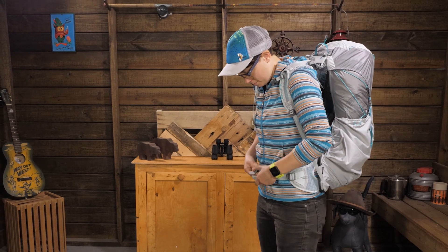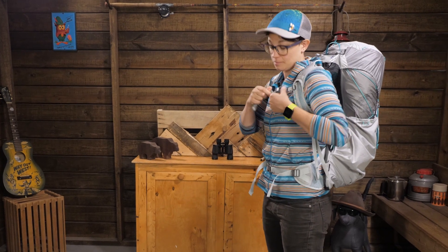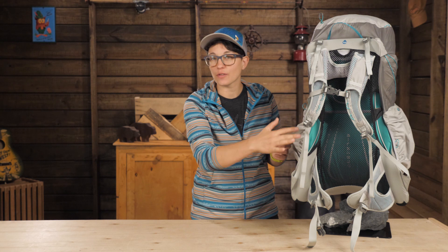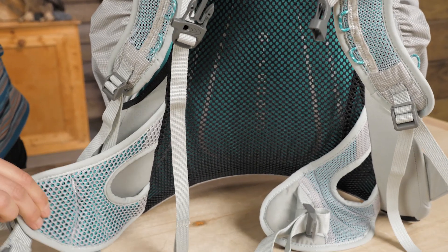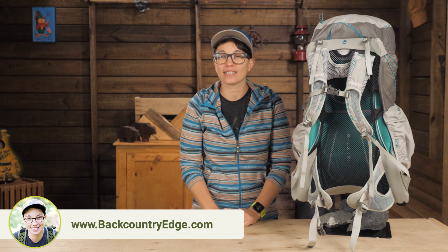With some super lightweight packs I tend to feel the weight concentrated in a few key areas, with the pack riding heavy on my shoulders and pushing into the small of my back causing a few painful hot spots. But with the Lumina the mesh that is tensioned around the frame here maintains constant contact with your back straight through to the end of the hip belt to distribute the load more evenly. When I shoulder this pack I can feel the weight being transferred to my hips even without the belt being fastened.